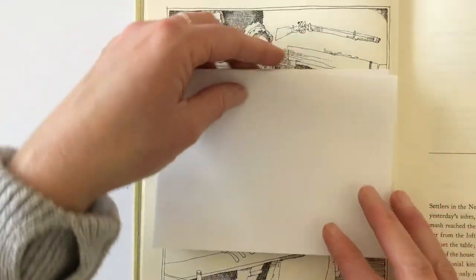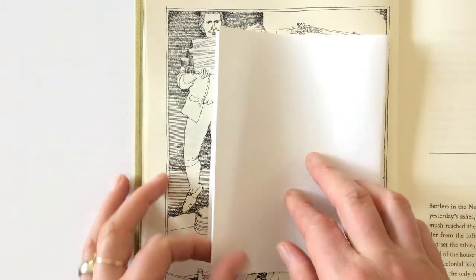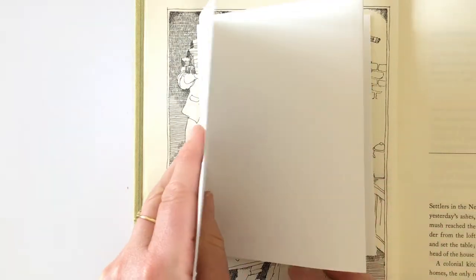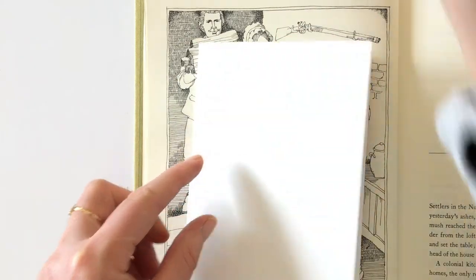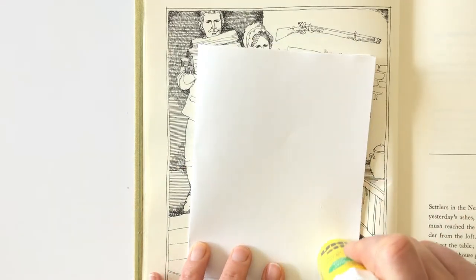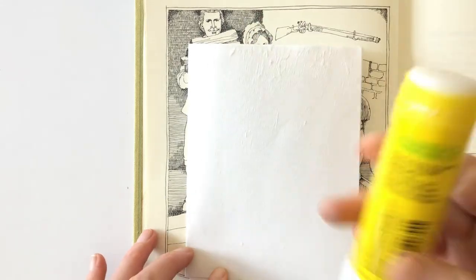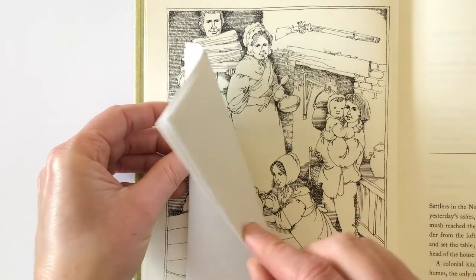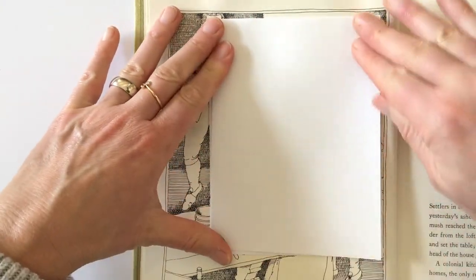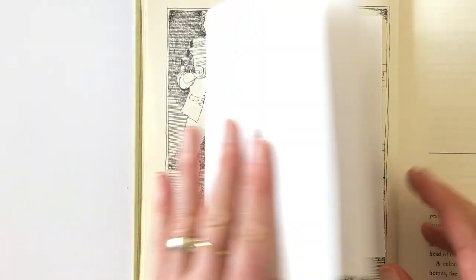The way I would insert this is up to me — how do I want the accordion to open? This is one way, or this is another way. I think this feels good to me, so I'm going to attach it to this side. I'll apply glue to this flat edge and glue it on top. I actually don't really want this image in my picture, so I'm going to just cover that up. And voila — I have pages to write on.